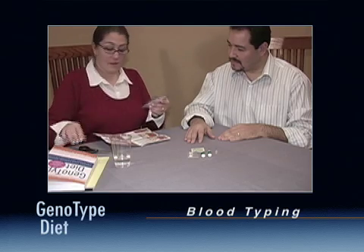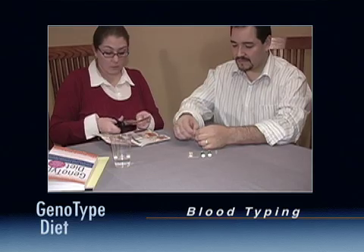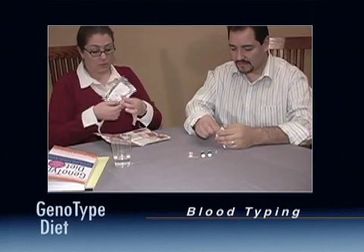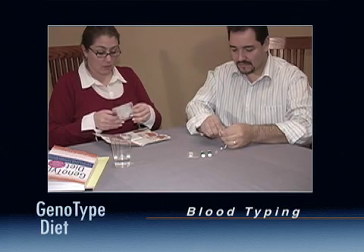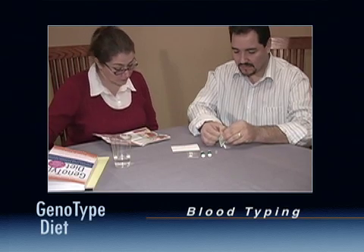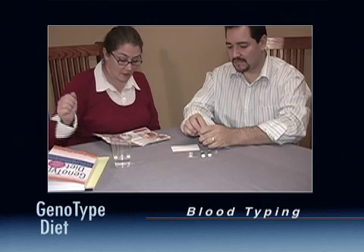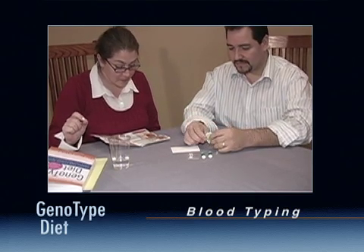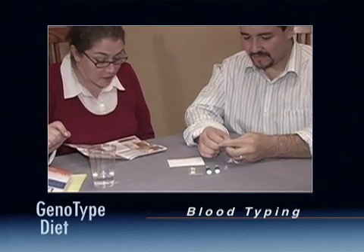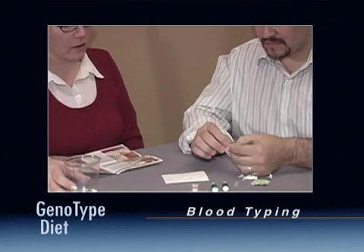Open the home test kit and remove the card from its foil wrapper. Be careful not to touch the four rings at the top of the card. You may want to write your name on the card. Wash and dry your hands, then disinfect the fingertip with the alcohol wipe included with the kit and let dry.